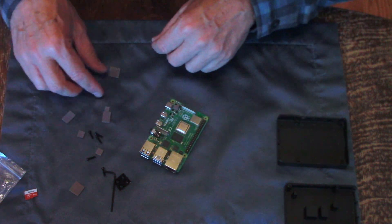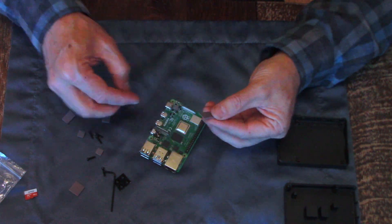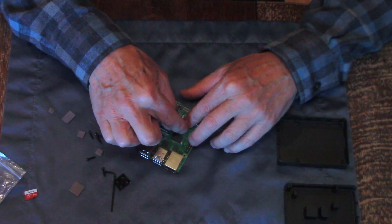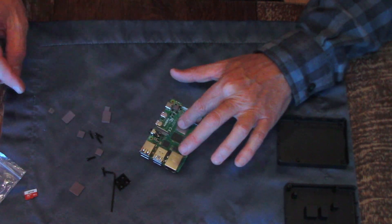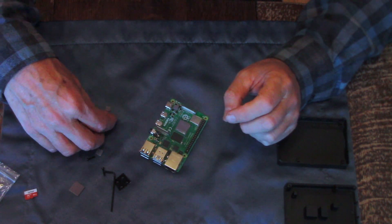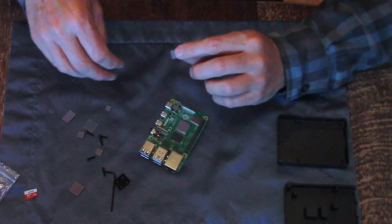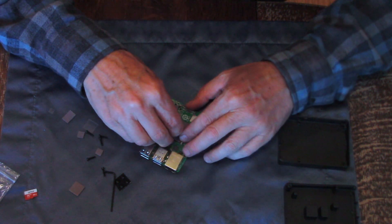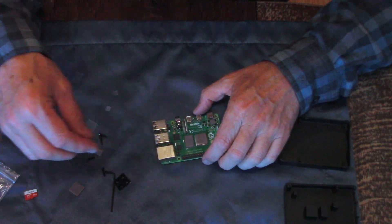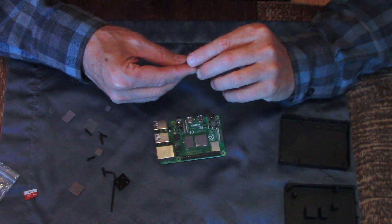Got the power chip. Now the CPU is a little bigger. There's the CPU. Now the rectangular one is the RAM chip. And then the last one is the USB chip, which is in the middle.